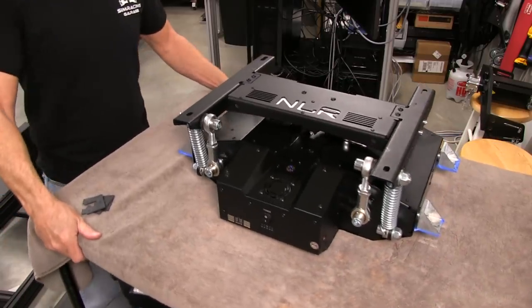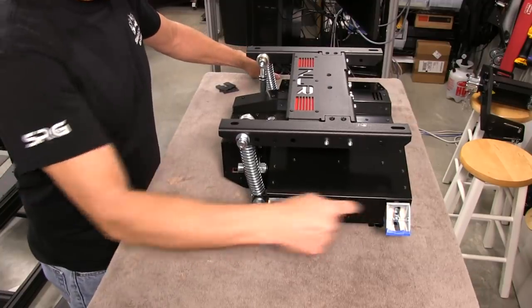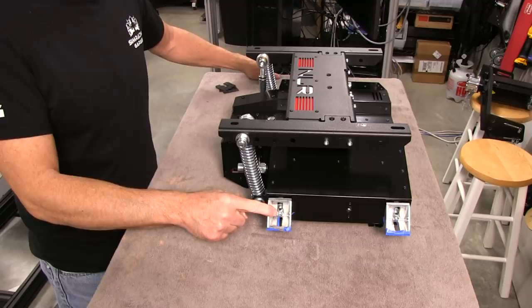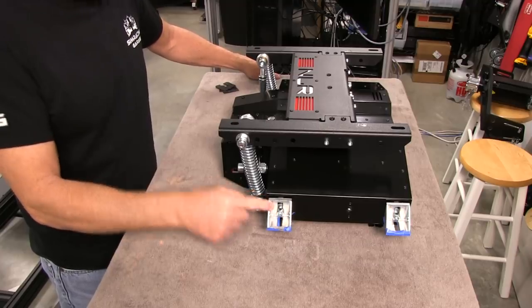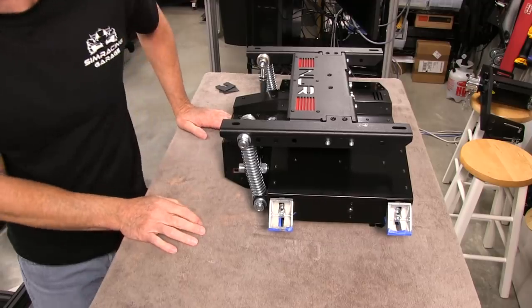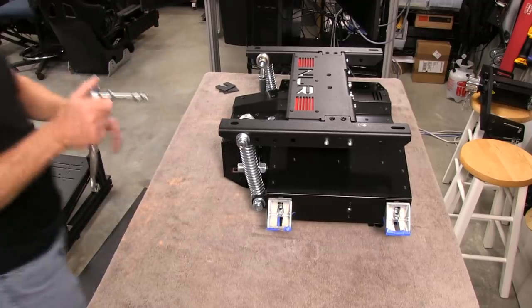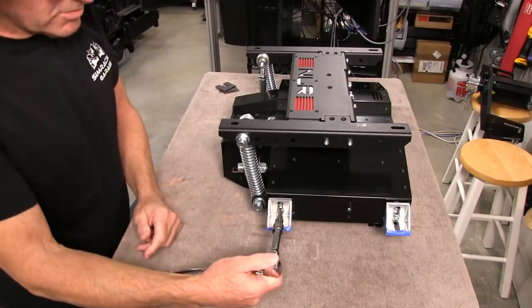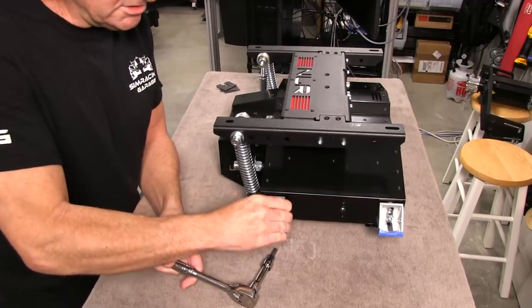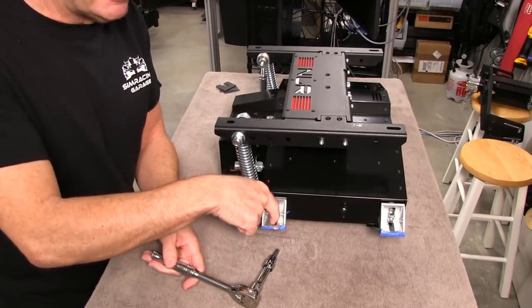What I have here are four of these gusseted corner brackets — inside corner brackets — that I'm going to be using to mount this with. Very strong brackets, and I was able to take my ratchet and get these torqued down really well. These things are really, really tight, really solid, and I might snug them up again once I have the bolts down the bottom of the 80-20.